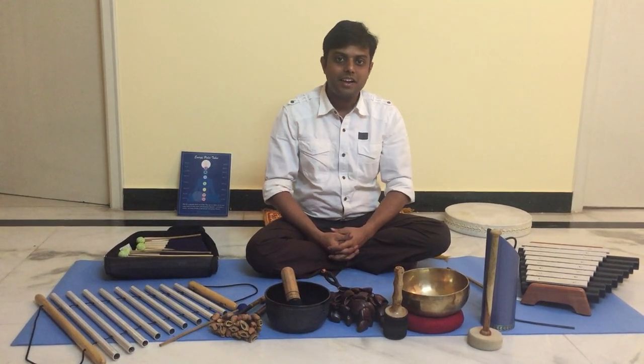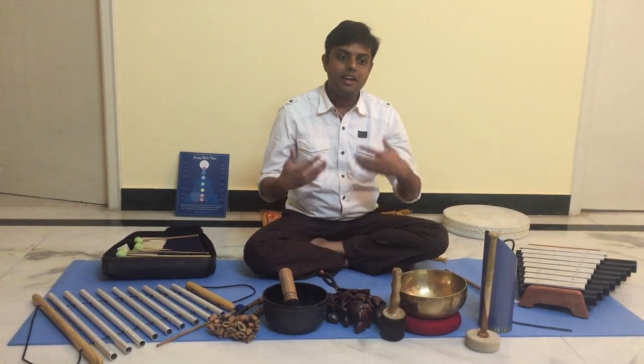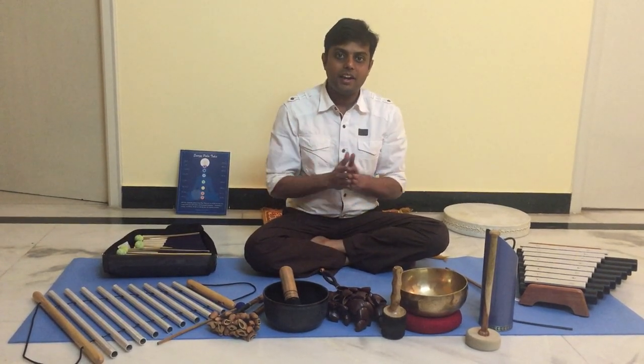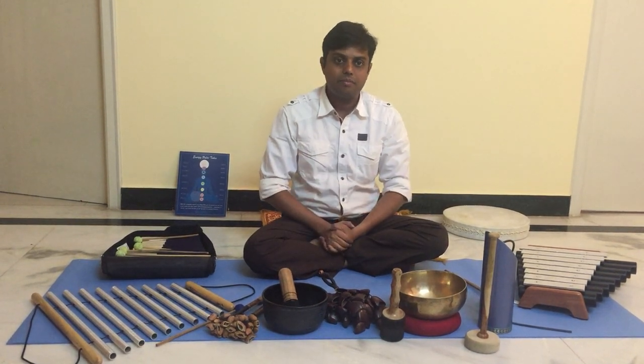Hi there, my name is MB Priyan. I am an author, trainer and a wellness consultant. I mainly practice various alternative energy healing modalities, out of which sound therapy is one of them.